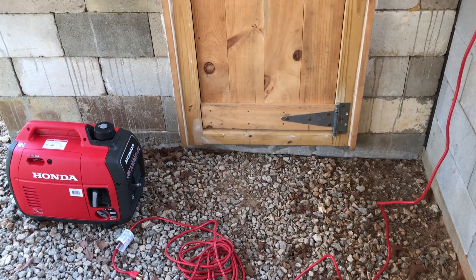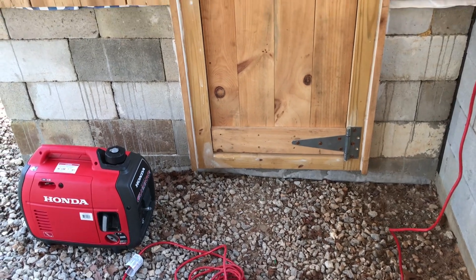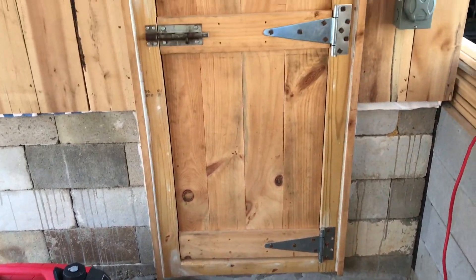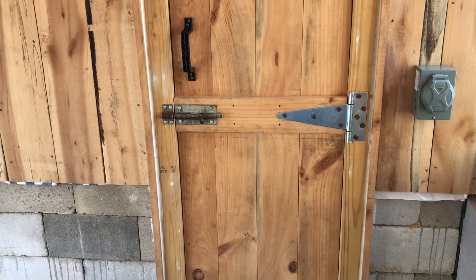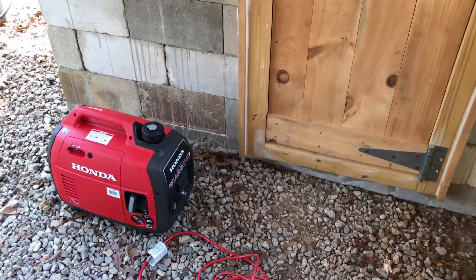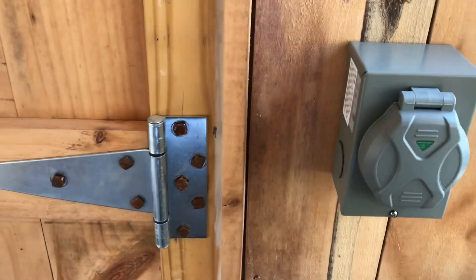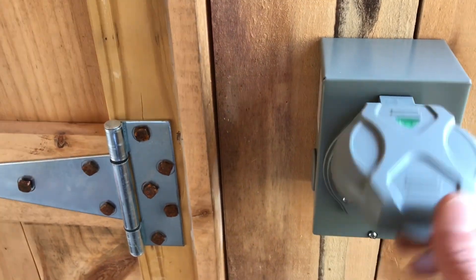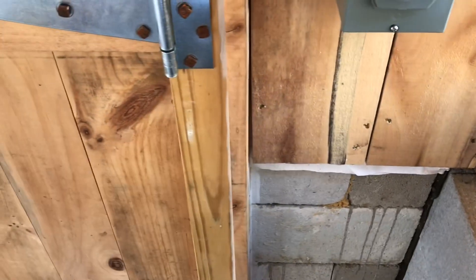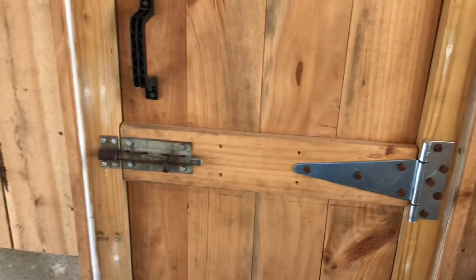Hey YouTube, welcome to the off-grid mountain homestead. I'm off the homestead today working on SP1's solar shed. You can see I've got a little generator sitting here, a little Honda EU2200i, with a twist lock charging plug and twist lock cord. Let's take a gander at this power shed first.